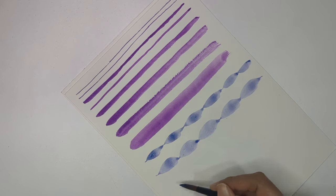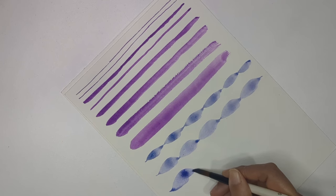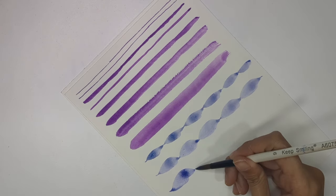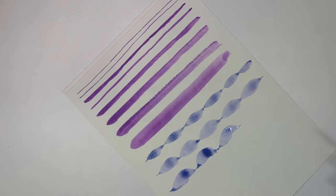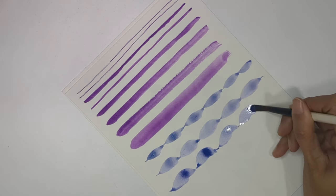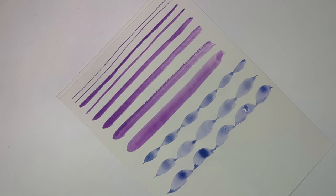Now you need to start moving your brush in different directions. I'm starting from the middle line with no pressure, then applying pressure and moving my brush upward, then coming back to the center and releasing slowly. You will get something like this — these are the second batch of strokes you need to practice.